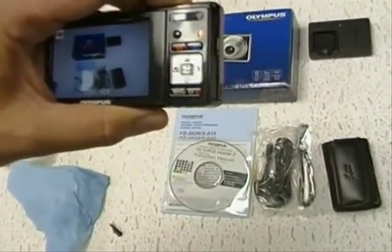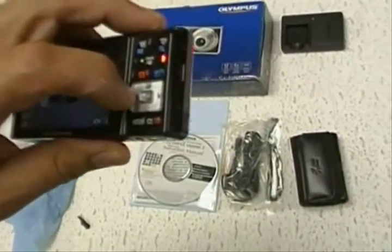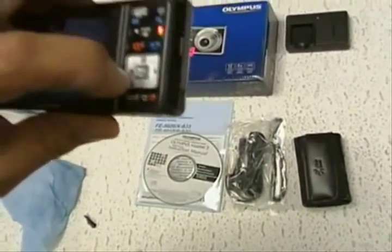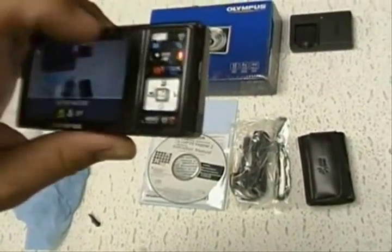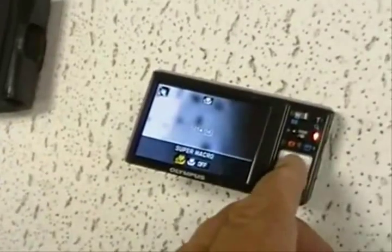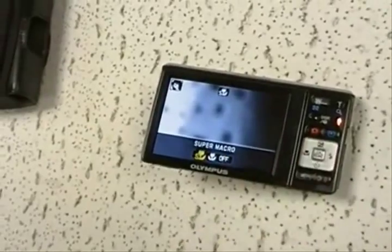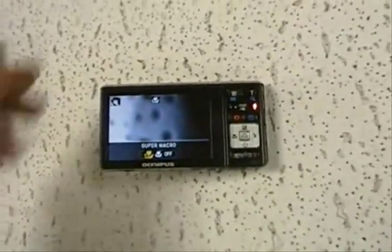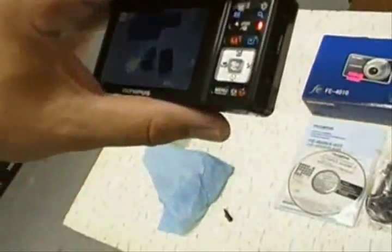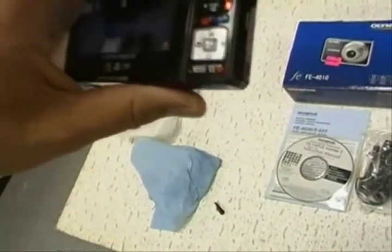We believe it's this button right here — it acts weird, like it's stuck. Watch when I push it — see, it comes back. We believe that button is the culprit. It's a result of this function right here: the macro button.